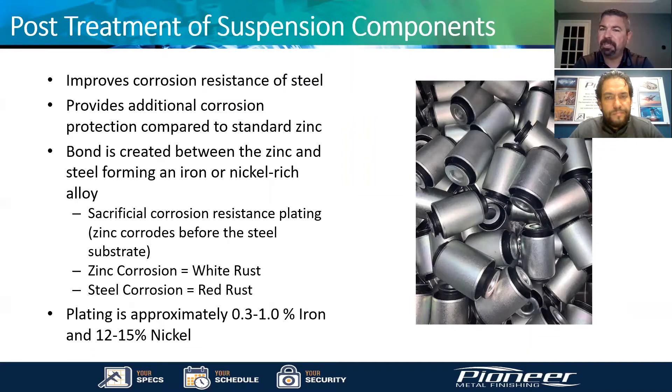We'll talk about post-treatment of suspension components and how we can improve corrosion resistance after molding. It's a great item to discuss because a lot of people confuse that zinc phosphate — once a part is phosphated — will resist corrosion. That's not really accurate. It will resist corrosion if you put some type of rust inhibitor on top, like a light oil, a primer top coat, or some type of coating. The phosphate by itself will start rusting almost immediately in a salt spray chamber.